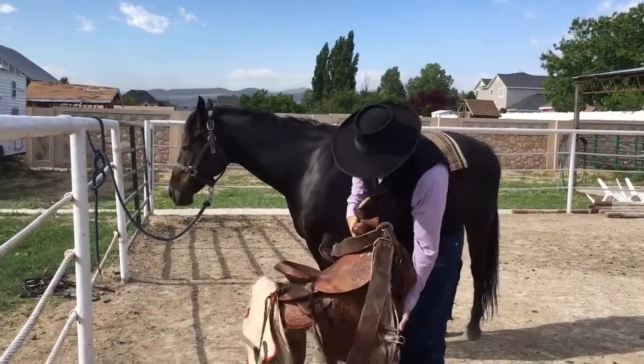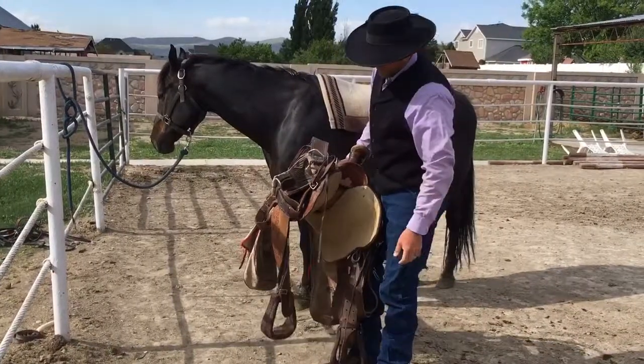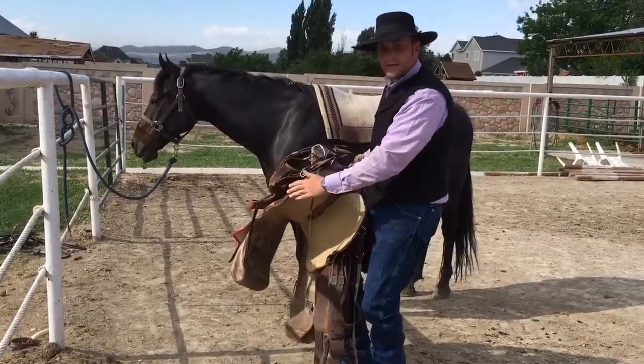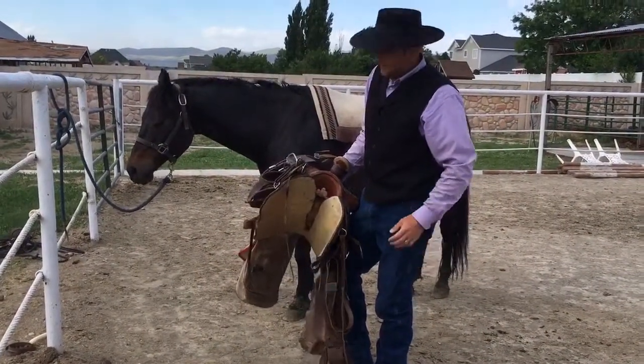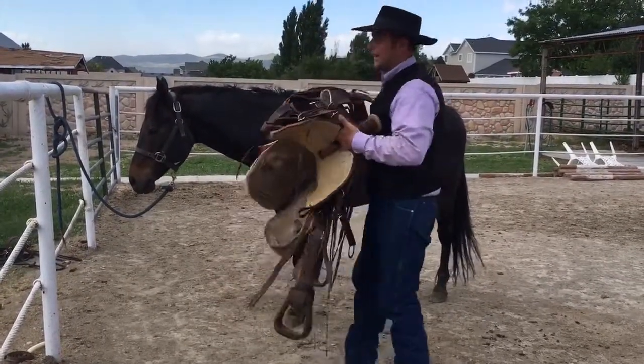One of the things I like to do before putting on the saddle is really make sure everything is cleared off on the right side of the saddle before you put it on. It's a pretty heavy saddle, so we want to get everything clear as we put it over on the horse.